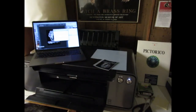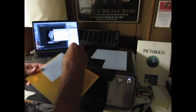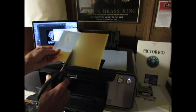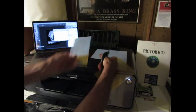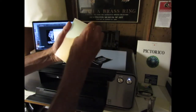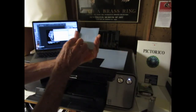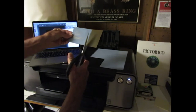The polymer plate material is light sensitive, but it can be handled for a short time under low light. I'm going to cut it with a pair of kitchen shears. And peel off the protective coating on the plate. The negative goes face down on the plate material.